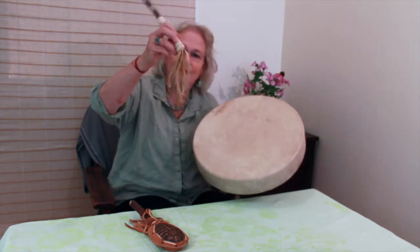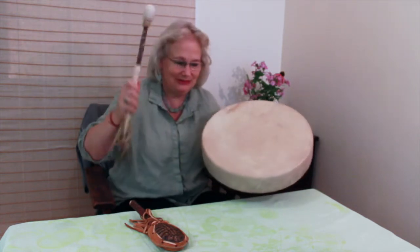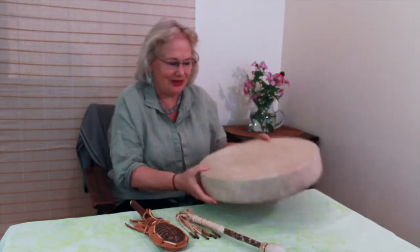I have the little dinglers on the end of my drumstick because I love the extra jingle of the sound of that.